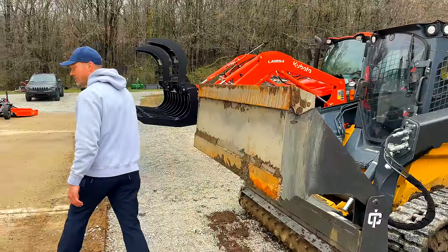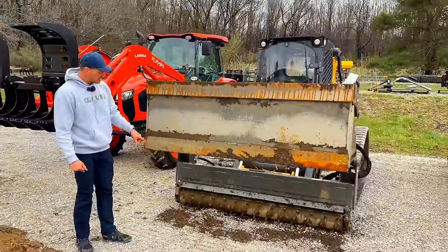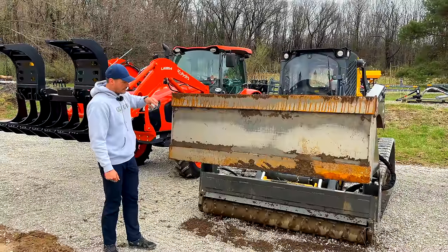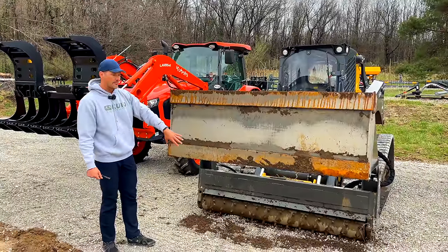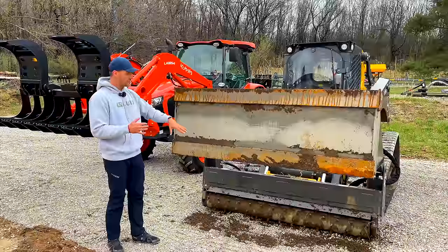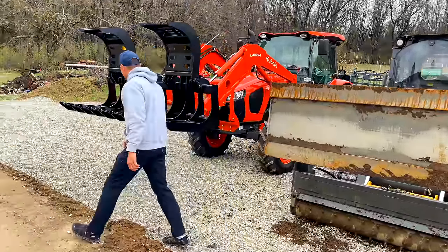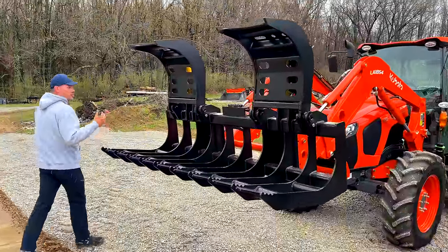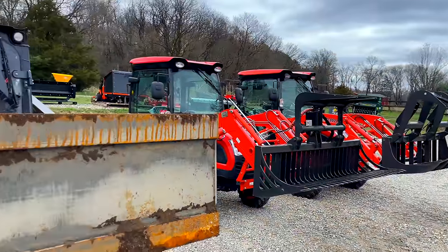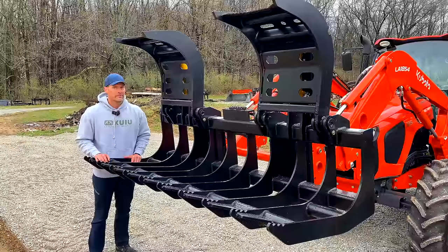What makes the six-in-one such insane value is the power rake functionality. We have an Ironcraft power rake up there that's basically the same price, maybe a hair more, and you can angle that power rake — but you don't have any of the bucket versatility. This six-in-one gives you incredible, insane value. This is a huge version of a root grapple; the small version is up there too.